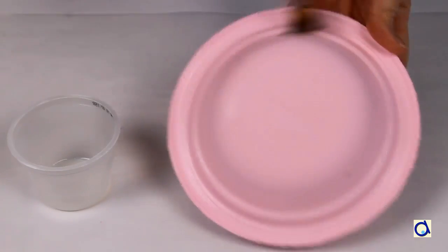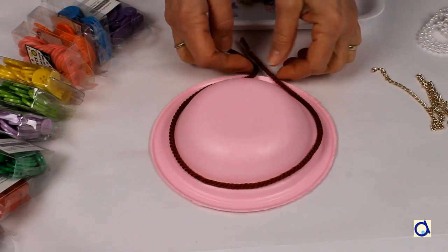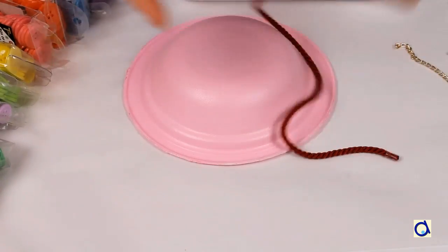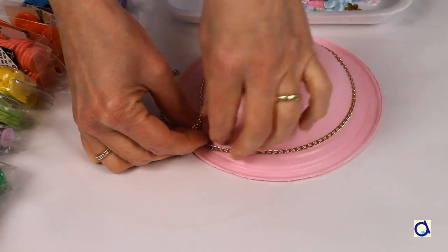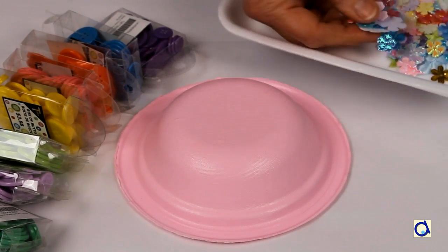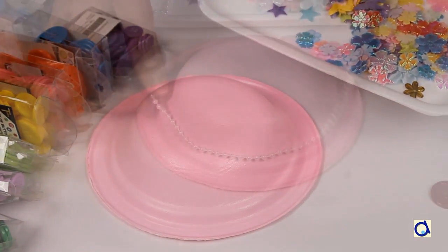To decorate the little hat, the only limit is your imagination. I offer some suggestions. Use a cord around the hat and decorate with a butterfly or artificial flowers. Another idea would be to use a small golden chain, for example, and decorate with a gold button or any color of button. You could also use buttons of all kinds of colors and glue them all around the hat, or glue a series of small flowers in alternating colors.